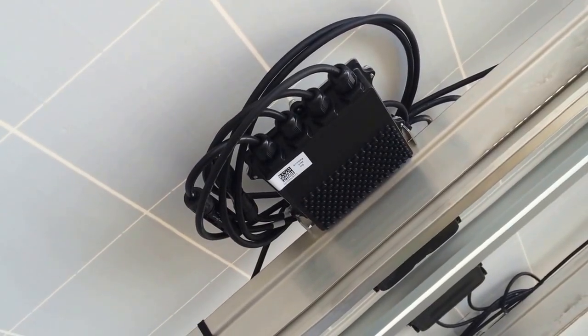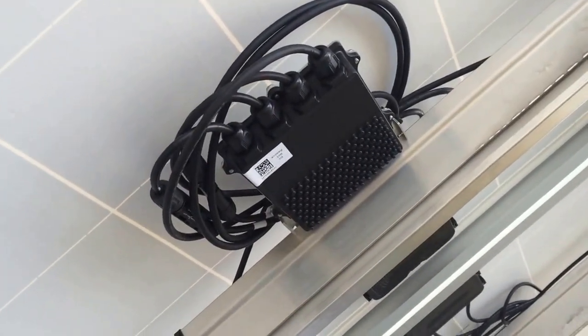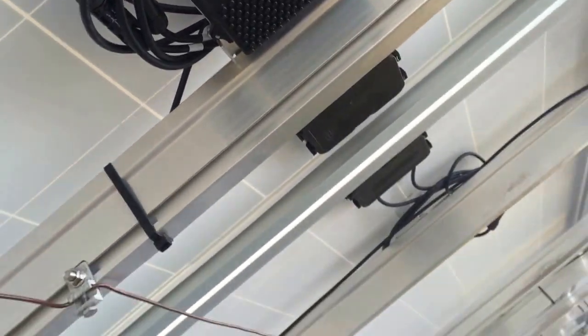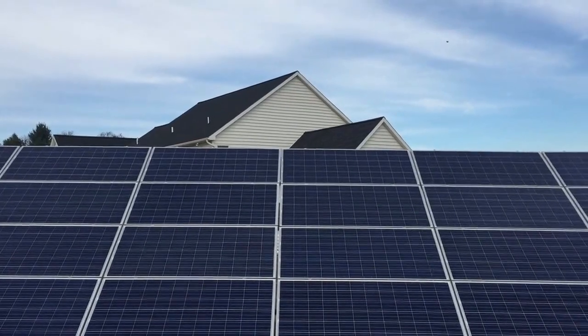These are small power optimizers. Power comes from the panel to this optimizer, and from these optimizers to the inverter, and from the inverter to the electrical distribution over at that house.